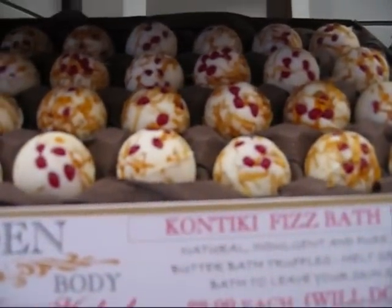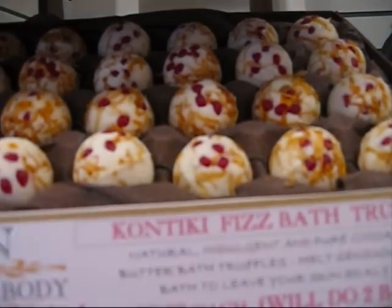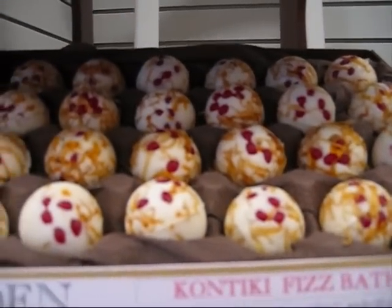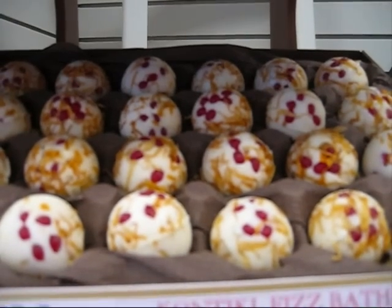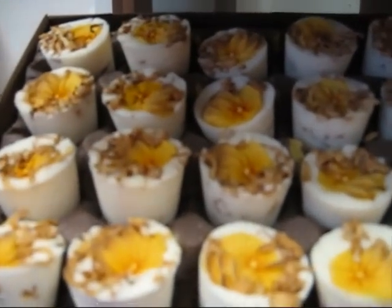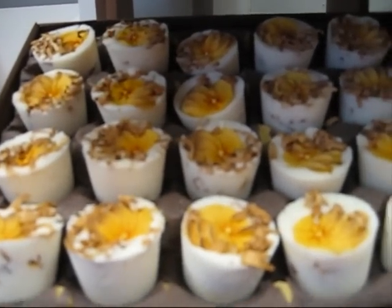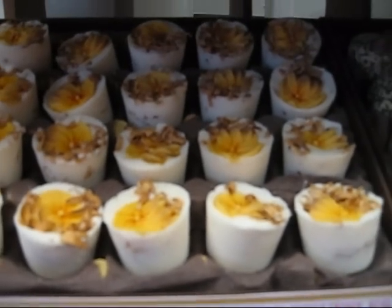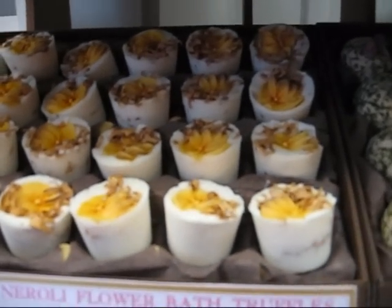The second one is Contigi Fizz — this one is grapefruit, sweet orange and lemon, and it's rolled in calendula petals with little red mini bath pearls. The next one I've got is Neroli Flower — it's neroli tangerine, it's got sunflowers on, and the sunflower fragrance really comes through in these.